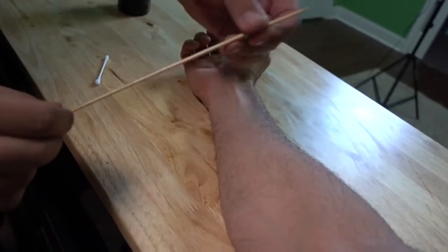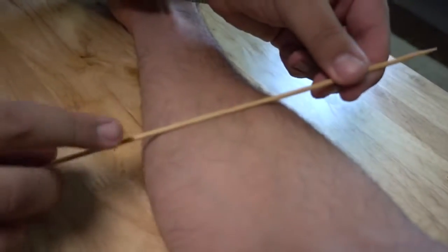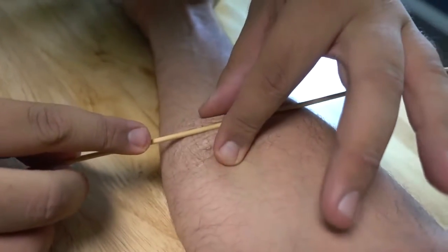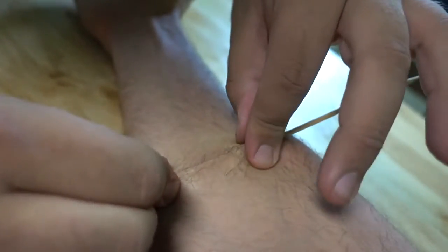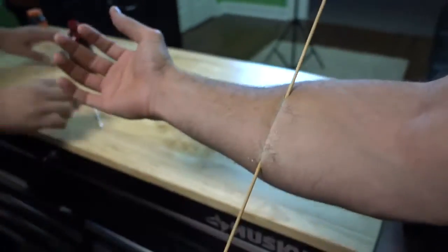Now that it's dry, you're going to take your stick and lay it right in the middle of your rubber cement patch. Then you're going to start to fold the skin on your arm around that, right over top of the skewer. It looks like it's sealed right up. I've got a stick on my arm, but how do we enhance it?